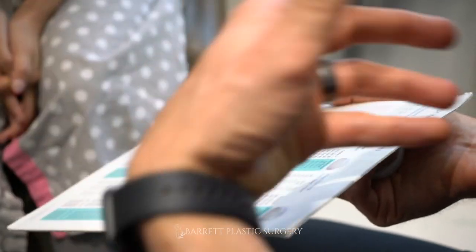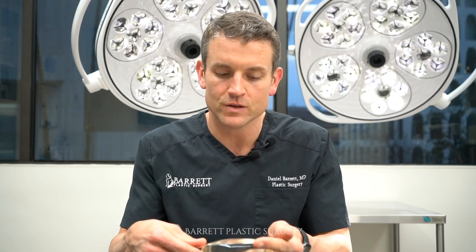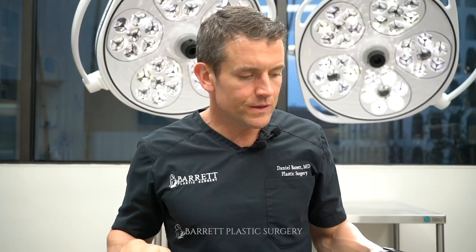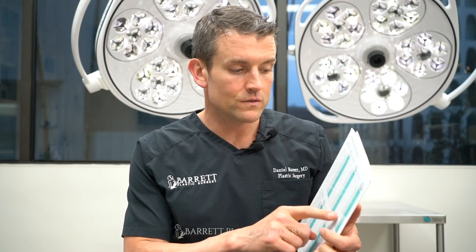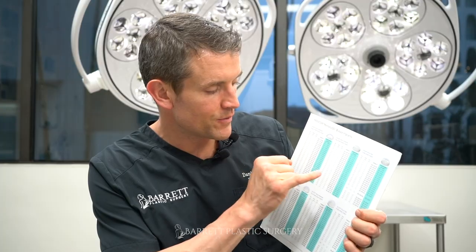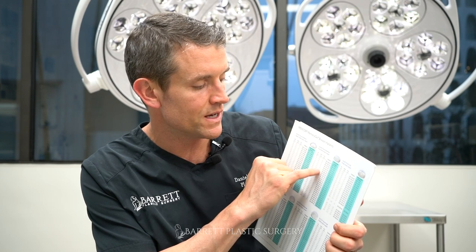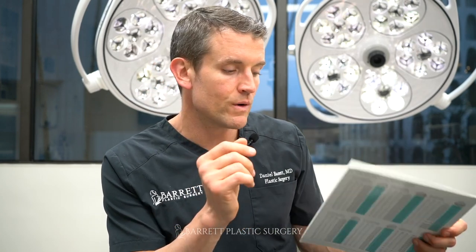I like to use Mentor implants. Every implant has a round side and a flat side — that flat side has a dimension called a diameter, and every diameter is listed on the sizing chart. For example, this one here is about 12 centimeters. Once we have your base diameter, we find the corresponding range. If your base is 12 centimeters, the middle-of-the-road implant would be 300 CCs, but you have flexibility — you can go as low as 225 at 10.9 cm or up to 400 CCs at 13 cm. You effectively have a range of about 200 CCs, and what you choose within that range depends on your goals.